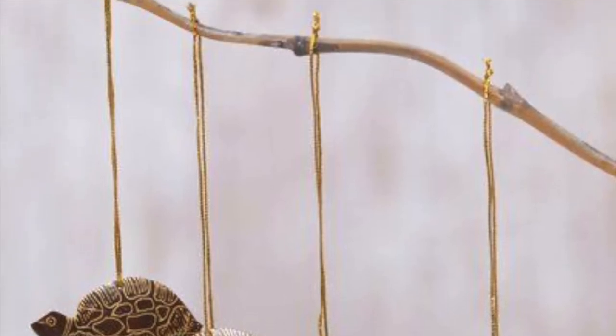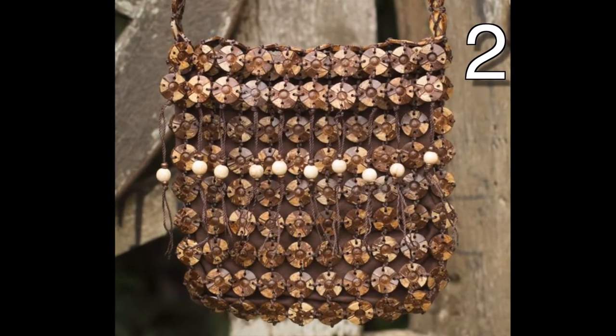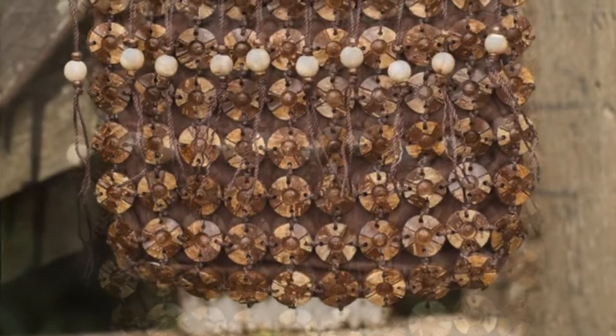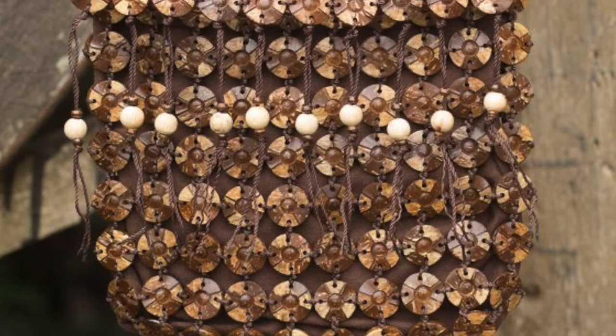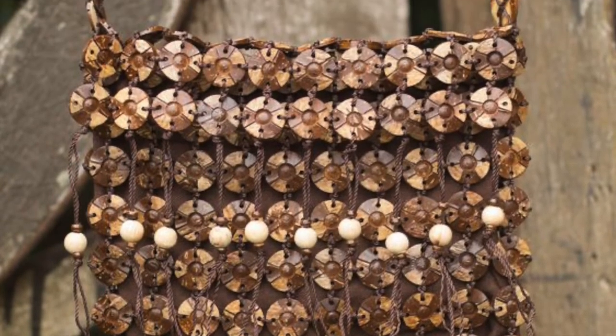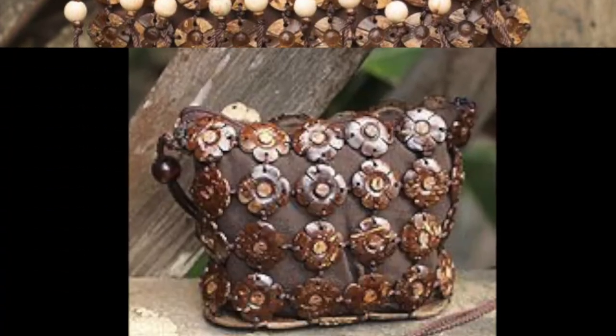Some of these pictures use the whole coconut shell, while others cut out portions of the shell just for the project. Without further ado, let's check out what these coconut artists have in store for us today. Be sure to tell the YouTube community what your favorite is in the comments below.